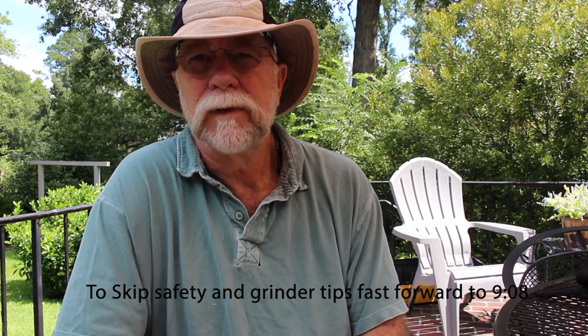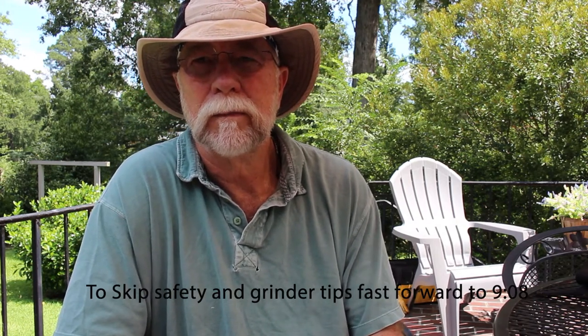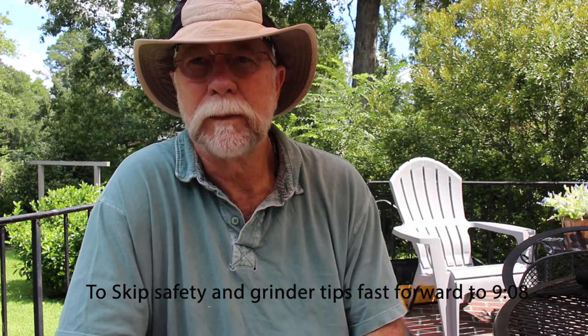Before I get started on this project, just a couple of things I'd like to share with you. I'm just a homeowner, a regular guy, like many of you folks out there. One of the things I want to stress in taking on any kind of project: I can't stress enough the importance of safety gear, personal protection equipment — PPE.